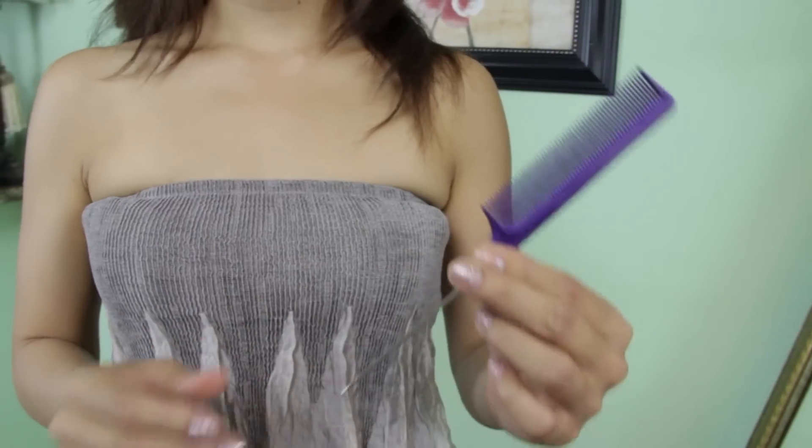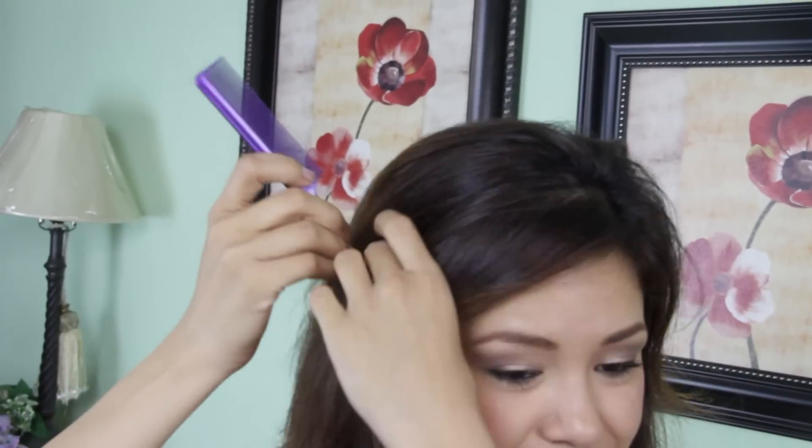So the first thing I'm going to do is divide my front section where I've done my twist, and I'm going to do that with my rat tail comb. Just depending how thick you want it at home, that's how thick you're going to do it. I'm going to do about an inch of thickness and divide from ear to ear.